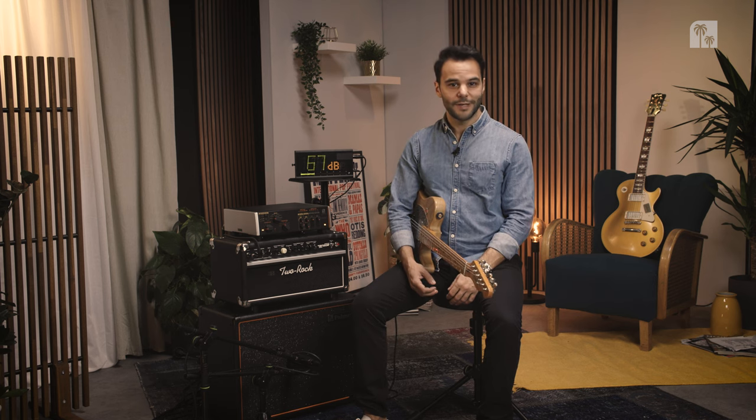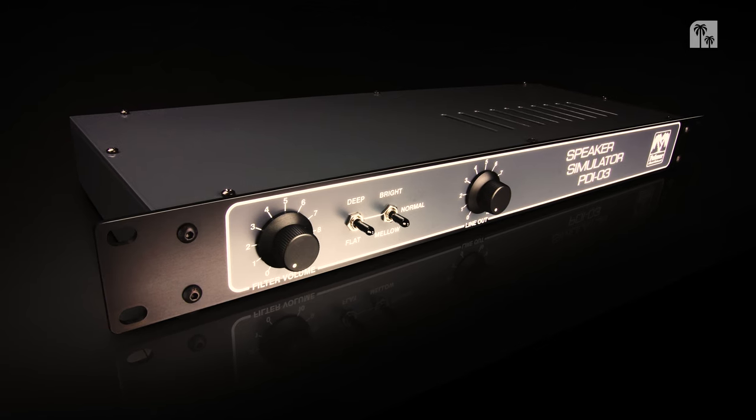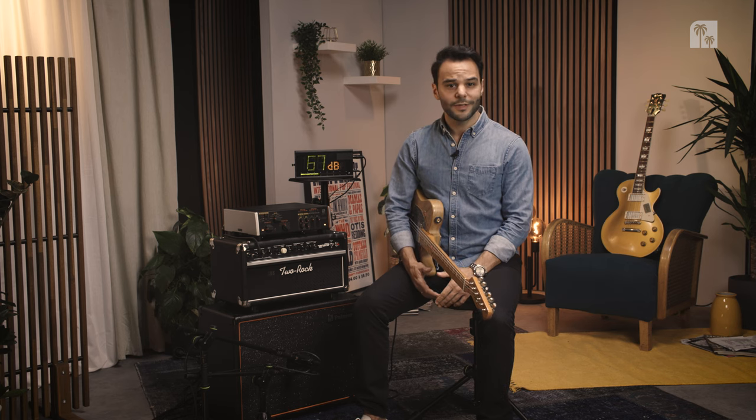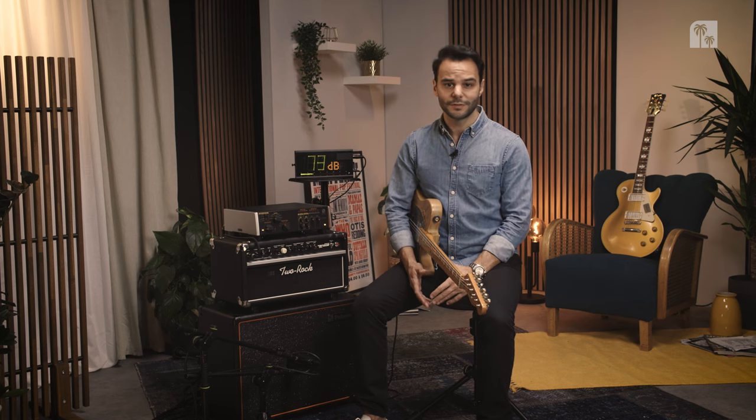Let me tell you how we got here and why we built the Supreme Soaker. The Supreme Soaker pays tribute to one of our earliest and most prominent products from the 80s, the PDI-03. Some might call it the PD-103. It is a speaker simulator whose sound can be found on many big albums, and many artists and bands like to use it.